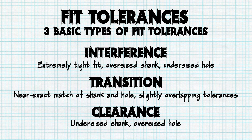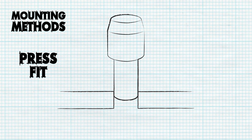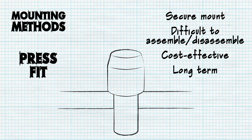The most popular mounting method for most locating pins is the press fit, which utilizes interference to create a constricting fit by forcing the pin's shank into its respective mounting hole. While this provides a secure mount, it can be extremely difficult to assemble and disassemble and is not recommended for short-term jigs and fixtures. If you're looking for cost-effective long-term solutions and have the appropriate assembly press, a press fit shank may make the most sense.